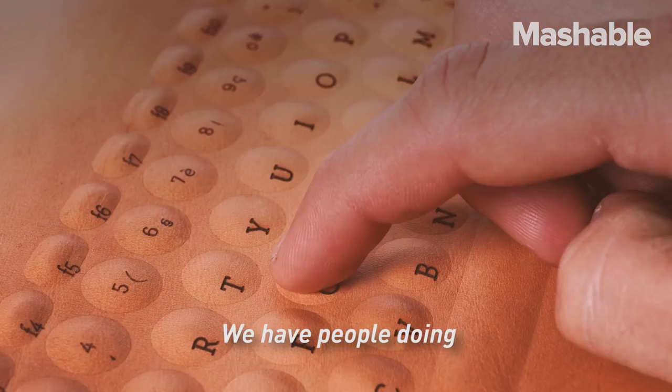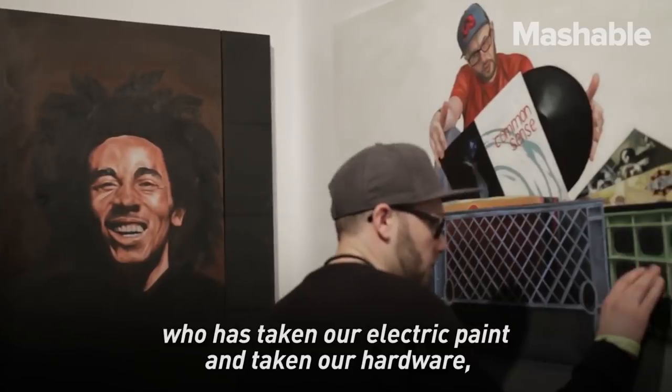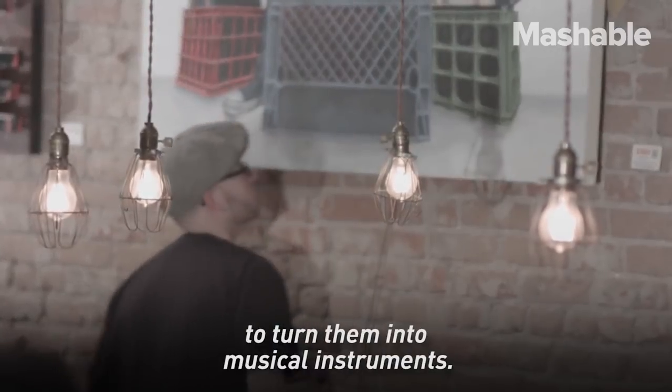We have people doing huge projects. The paintings done by Thomas Evans, who has taken our electric paint and our hardware and incorporated it into his paintings to turn them into musical instruments.